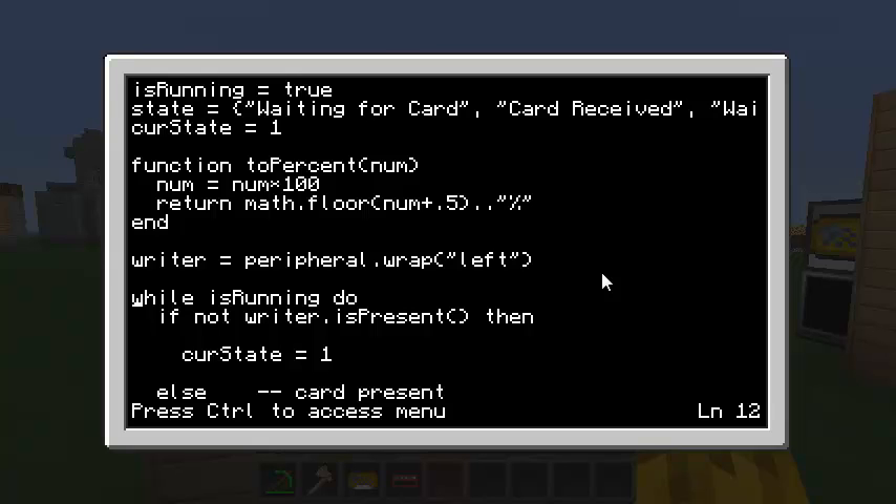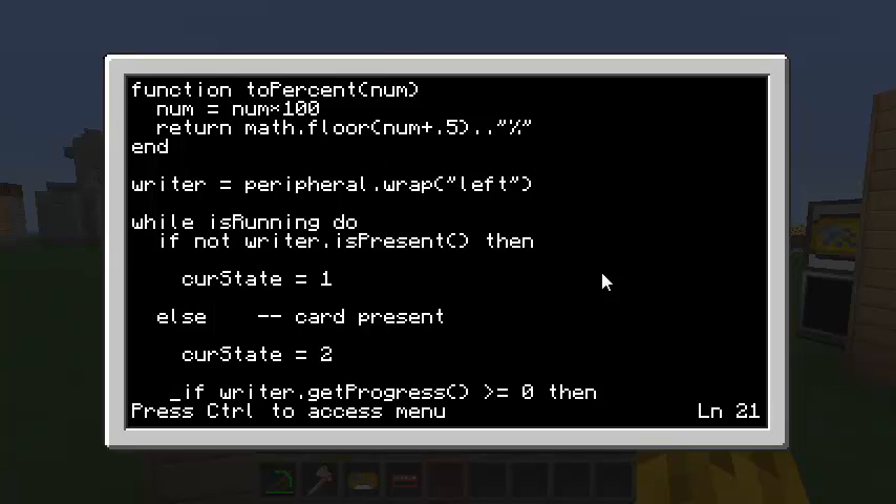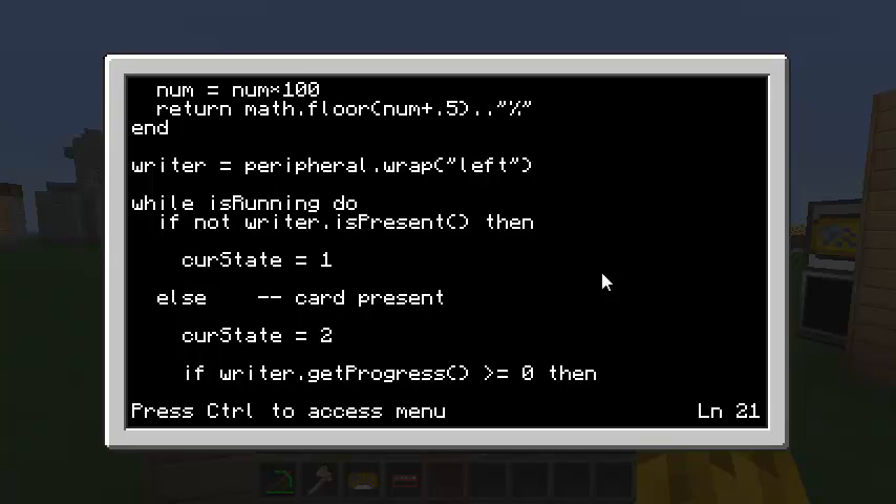I'll do a while loop — while isRunning is true. Here's our first peripheral function: isPresent, which returns true or false based on whether there's a card in the slot. If the writer is not present, there's no card and the current state is 1 (waiting for card). Otherwise, the current state is 2 (card is present). I'll do a couple more checks — here's our second function, getProgress, which returns negative one if it's not currently writing anything, or between zero and one as a percentage of writing completion.